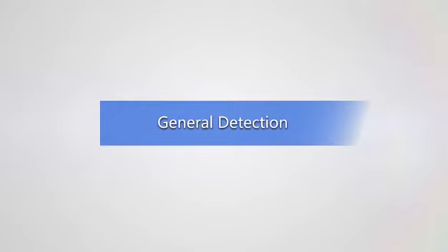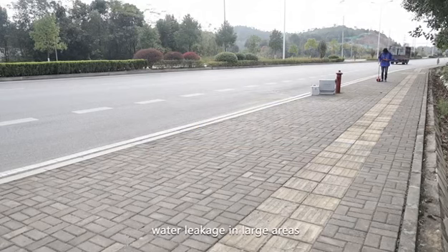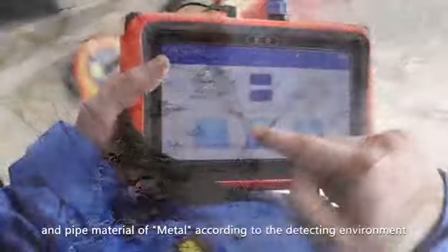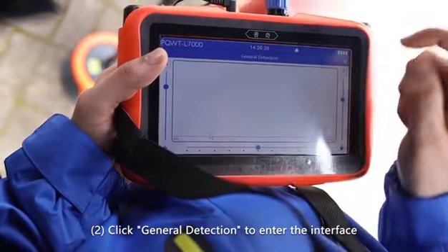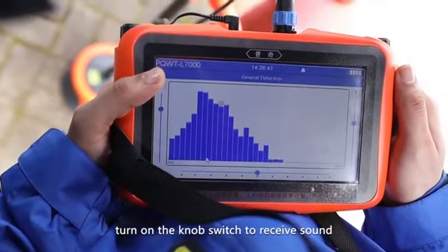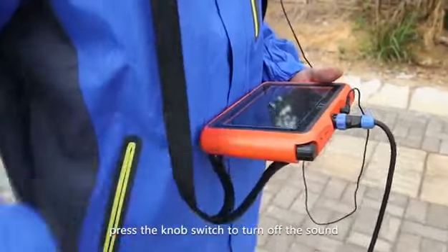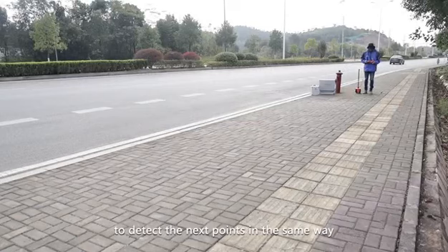Instrument operation — General Detection, which is mainly used to check outdoor pipeline water leakage in large areas. Step one, click to enter the outdoor mode and select soil texture as hard and pipe material as metal according to the detecting environment. Step two, click general detection to enter the interface. Step three, place the sensor above the pipe, turn on the knob switch to receive sound, listen to the volume, and observe the spectrum change on the screen. After detecting the first point, press the knob switch to turn off the sound and move the sensor forward to detect the next point in the same way.